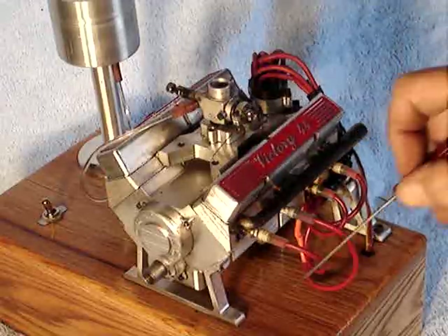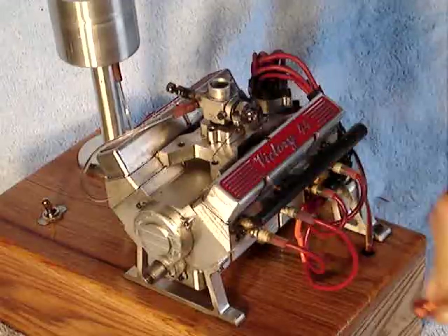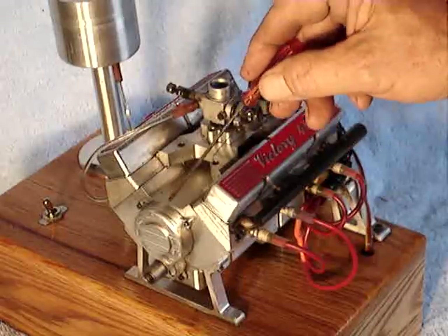It has a steel exhaust manifold, a steel crank, brass gears here for the crankshaft, and a steel camshaft.